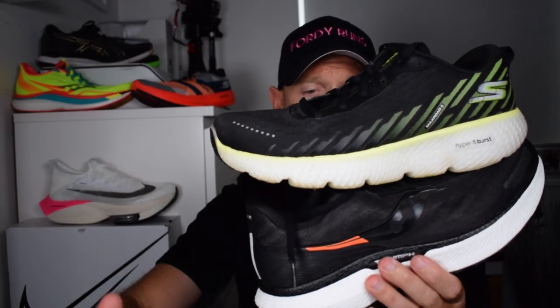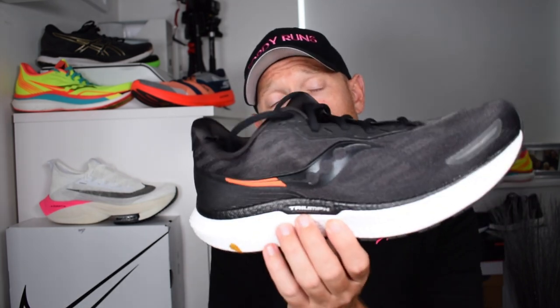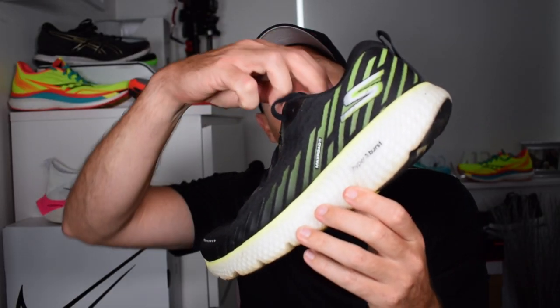Starting with the Triumph 19: this shoe is £145. It weighs just over 11 ounces in UK nine and a half, fits true to size. They've updated the upper with a mono mesh, kept the Power Run Plus midsole, 8mm drop, plenty of stack, a decent wide platform, the same rubber outsole as previous models, and a new lacing system for decent midfoot lockdown. There's loads of foam, including in the tongue, so it's a super comfortable place to be.